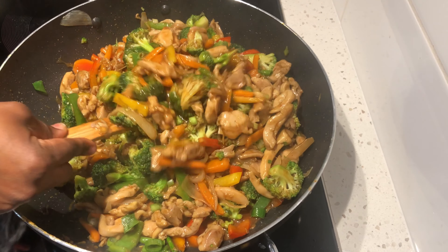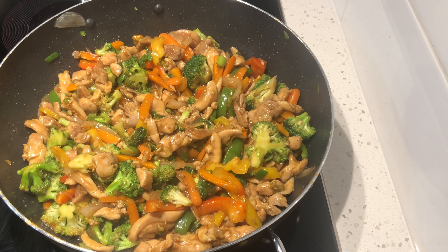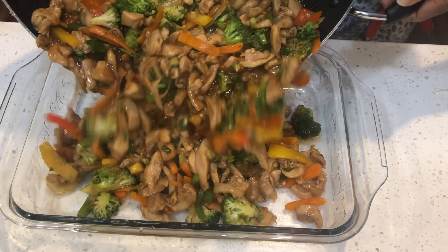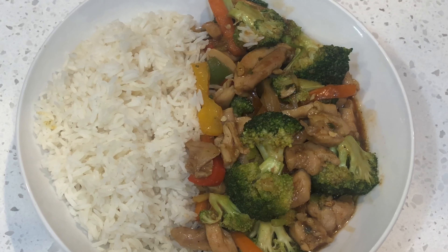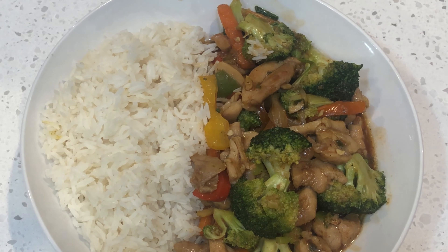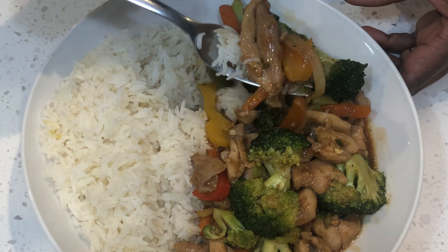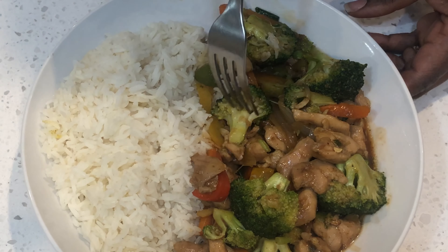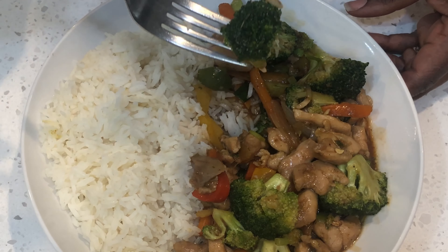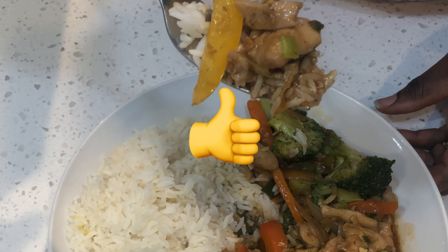Our sauce is almost done. Make sure you have your rice, or whatever you're going to be eating the stir fry with, ready — because it goes very quick. Now I'm going to pour it into my bowl and the stir fry is done. I paired mine with some white rice and it was delicious. I hope you try this recipe. Please like, subscribe, comment, and hit that notification bell so anytime I upload a video you'll be one of the first to receive it. Delicious! Thank you so much. Bye-bye.